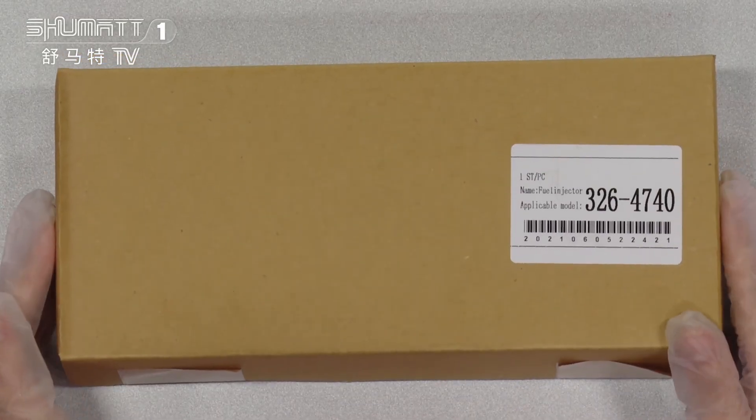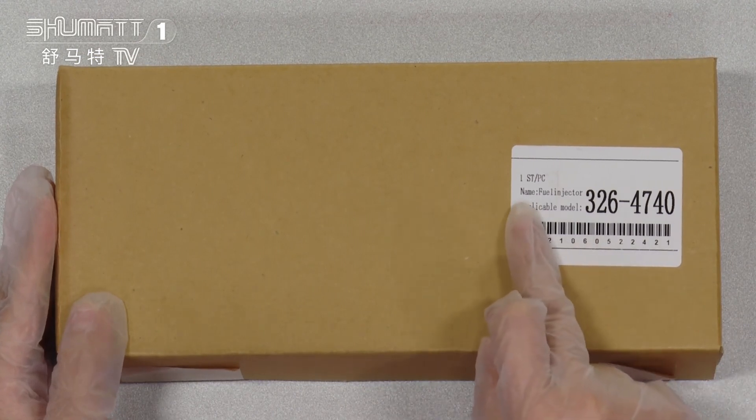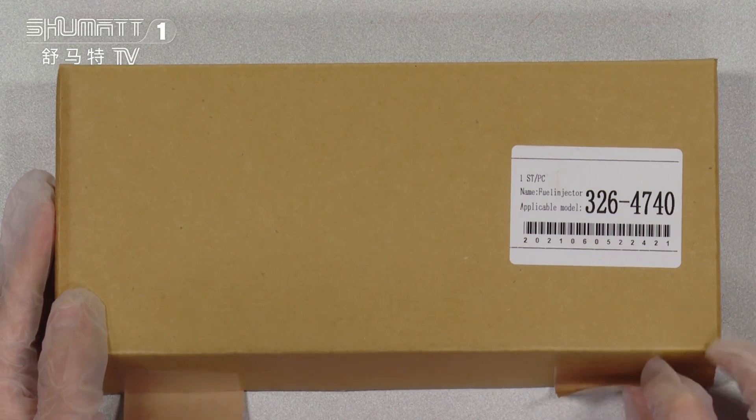First, you can see the brown boxes and also with a label on it. The label indicates one piece per side. The product name is fuel injectors, and the applicable model number is 3264740. Let's open it.